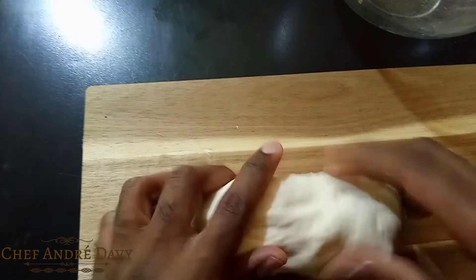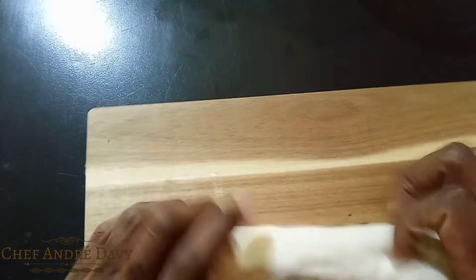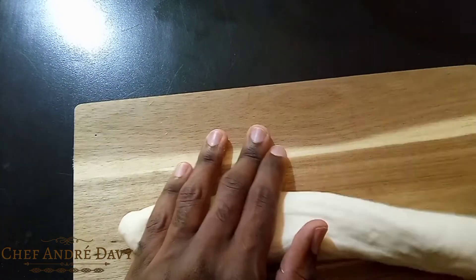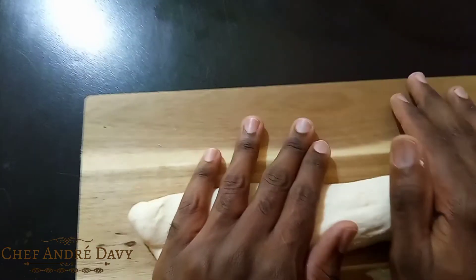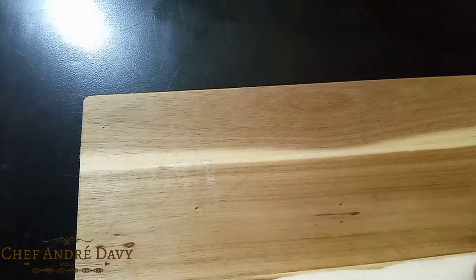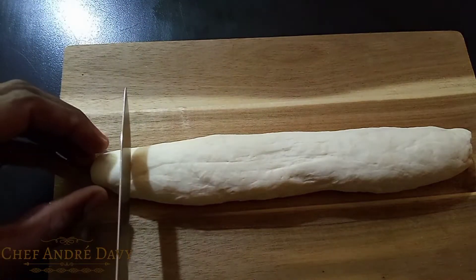I'm just gonna go ahead and roll out my dough. This is the stage where you don't want to over-knead your dough, because if you over-knead at this stage you're gonna allow your fried dumplings to be too hard.